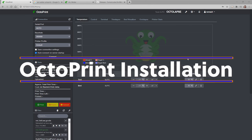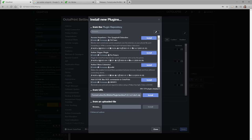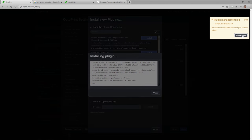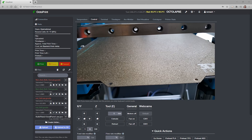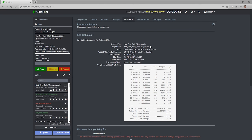Now let's get this installed for Octoprint. Start by clicking the wrench icon, go to the Plugin Manager, and click Get More. Search for the Arc Welder plug-in, or you can install it from a URL like I am because I'm using the beta version. This new beta version should be released around the same time this video publishes. Once everything is installed, you'll have to restart your Octoprint instance, but overall installing this in Octoprint is extremely easy. All you have to do is drop a file in and Arc Welder will automatically convert it.